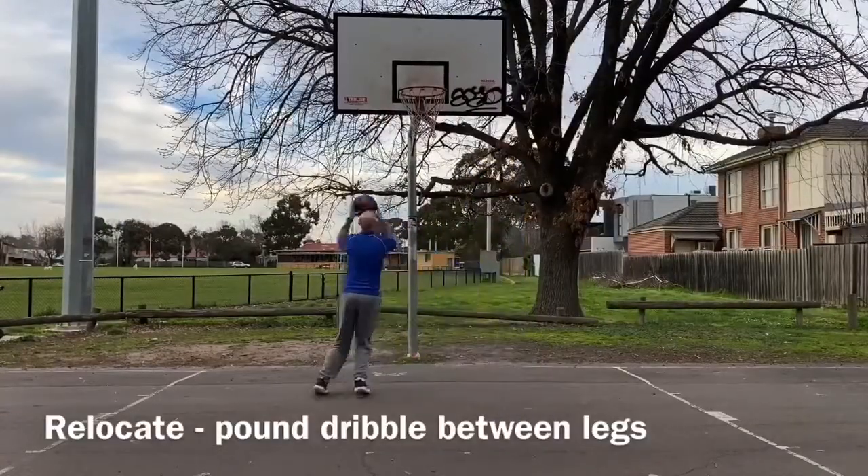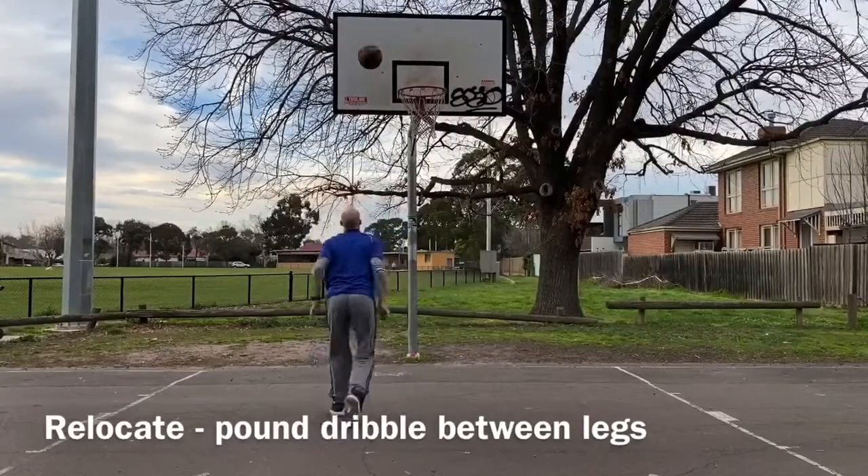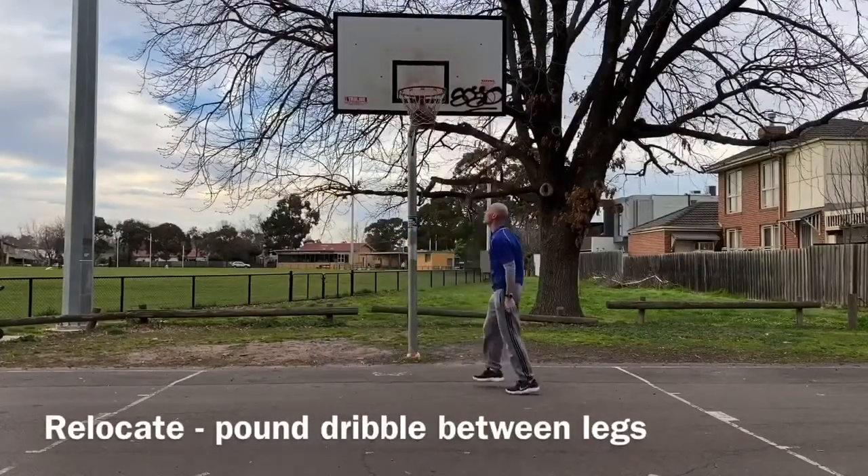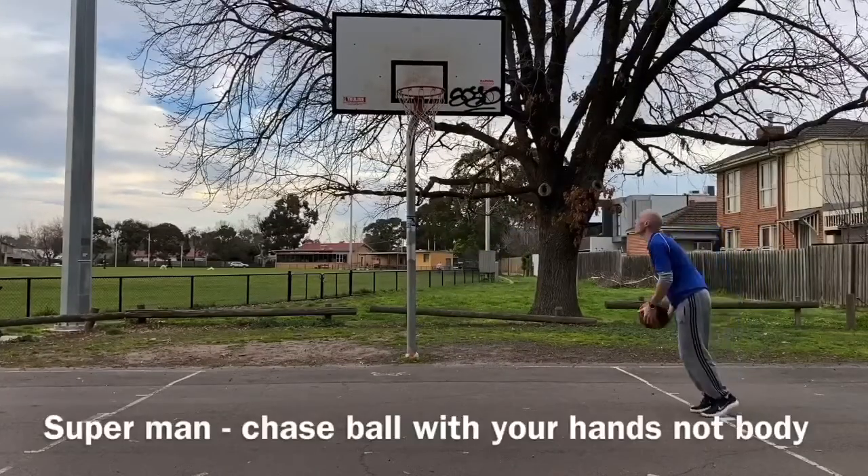Next we're going to relocate — power dribble between our legs on our strong hand, so left hand side, left hand dribble, power to finish up nice and strong. Now we're going to our superman drill.